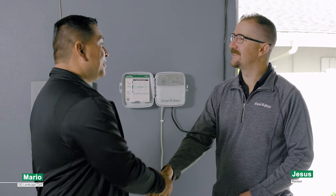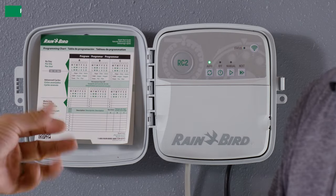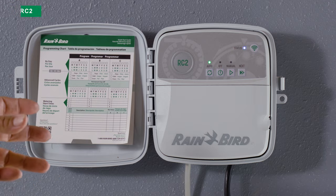Hey Jesus, how you doing? Glad to see you. We just installed this new RC2 controller. I don't see a dial, I don't see a display — and we're used to seeing that. How do I program it?